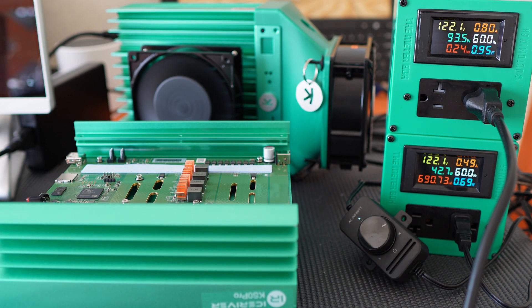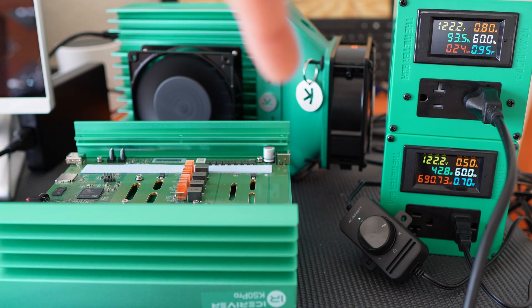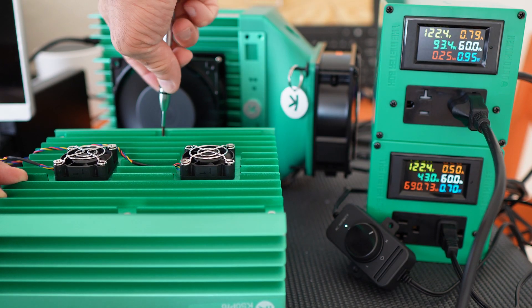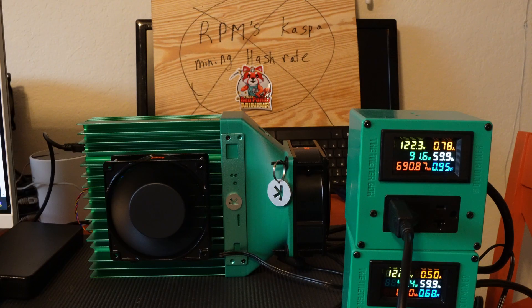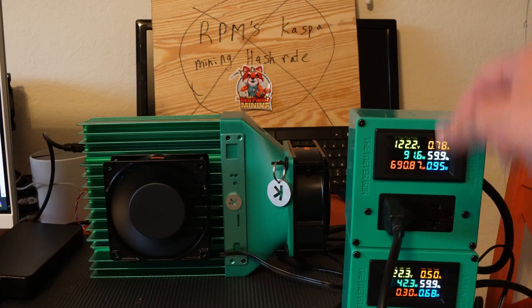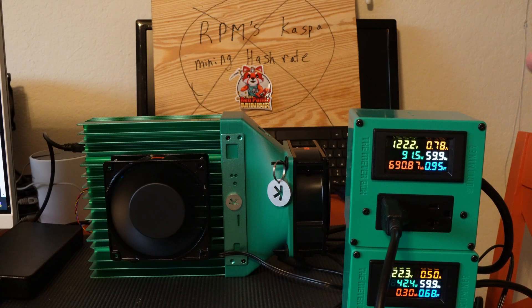Just be mindful of that when you put it back together. I'm going to slap this back together and then we're going to steal the shroud kit and the fan off of the mostly stock KS0 Pro so we can overclock this one. We've got our meter boxes set up so we can see how much wattage we're pulling — right now 91 to 92 watts for the miner itself and 42 to 43 watts for the two fans running at full blast. So now we've got our baseline.